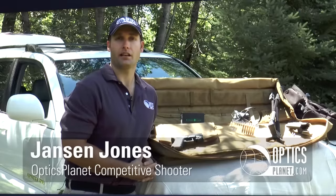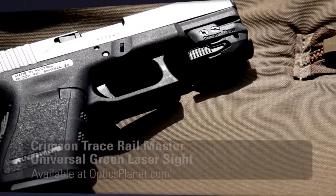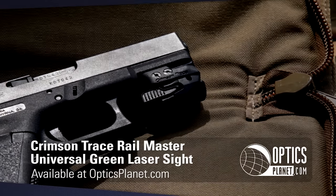Hi, I'm Jansen Jones with OpticsPlanet.com, and today we're going to talk about the Crimson Trace Railmaster CMR206 Green Laser.